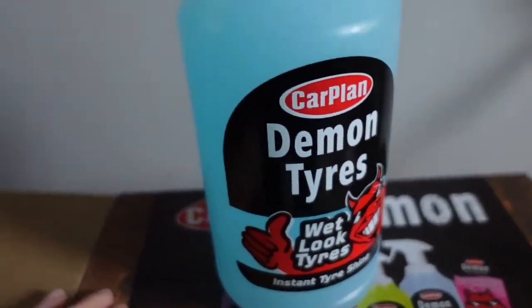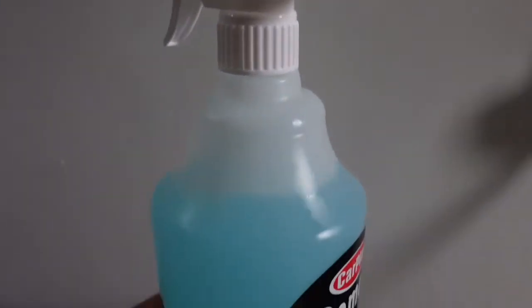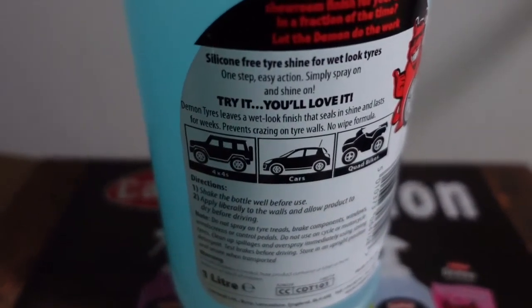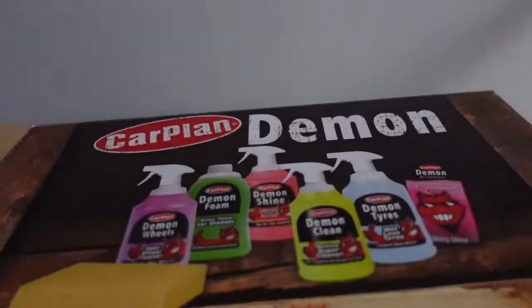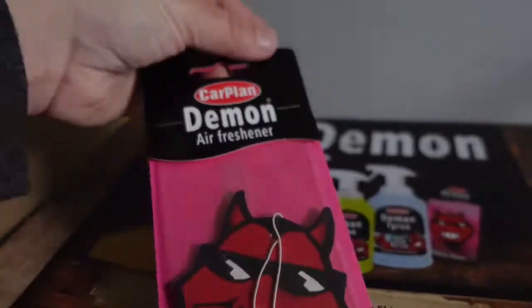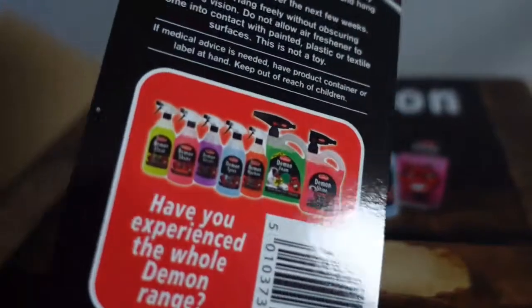And we have the Demon Tire Wet Look Tire Spray, Instant Tire Shine — you just spray it on and the tyres will shine. We also have the sponge. And last but not least we have the Air Freshener in a Cherry scent, which is very nice.